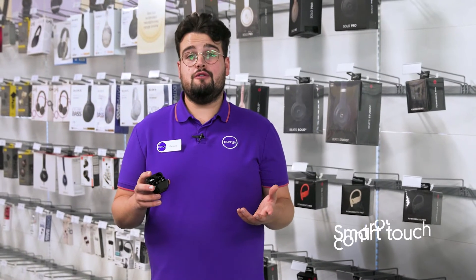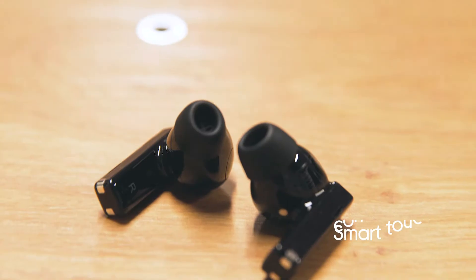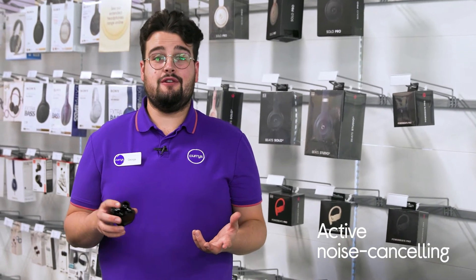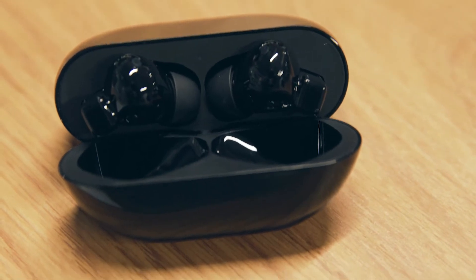With smart touch controls, you'll be able to control playback on the fly without having to take out your connected device. Their optimized active noise cancellation technology cleverly dials out background noise so you can focus entirely on your music or podcast.